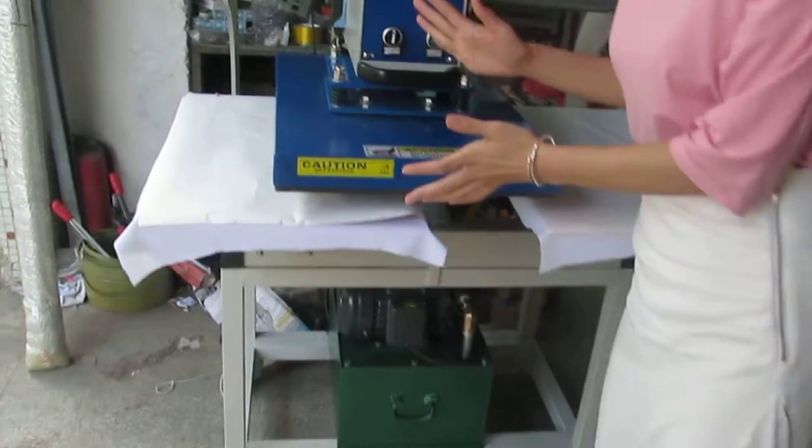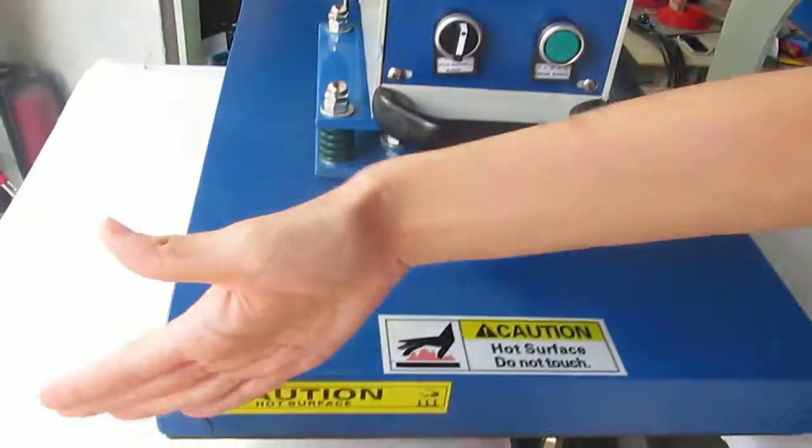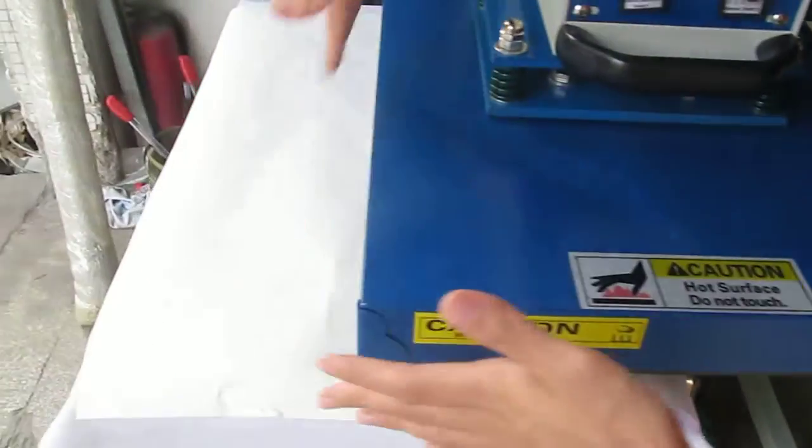This is our Oil Hydraulic Upglide Double-Isolation Heat Press Machine. This is 40 cm by 60 cm size.